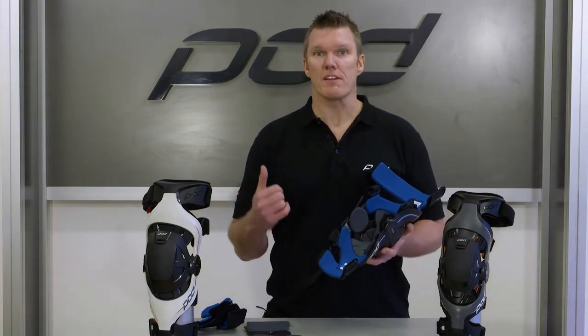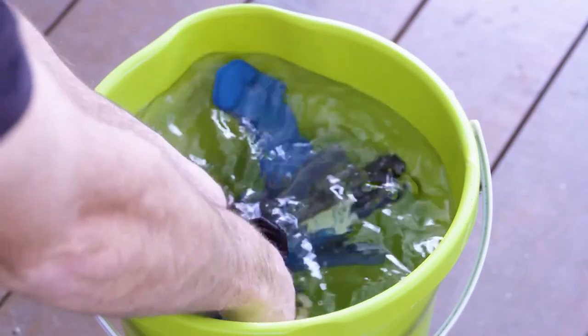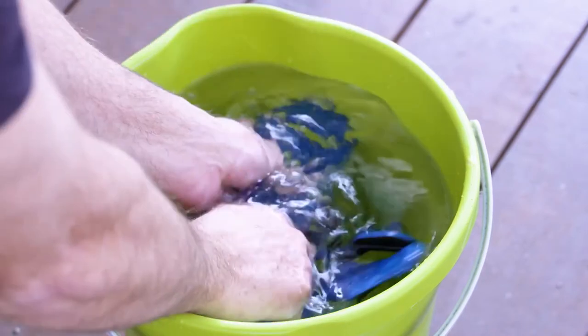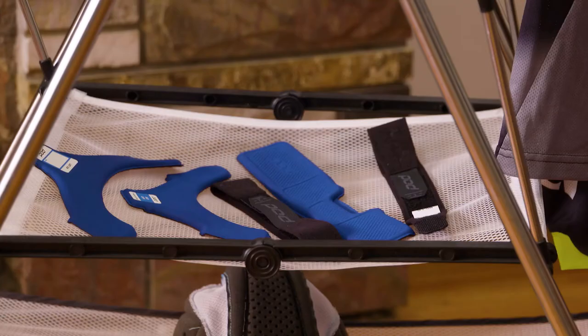You can pull all the padding out — it very simply un-Velcros. Stick it in the wash. You can wash it without detergent, or you can use soap, but nothing with chemicals. What we encourage is to just put it in a bucket of warm water, wash it, and let it air-dry with just ambient air temperature.